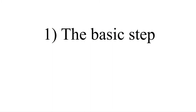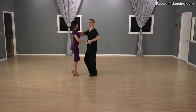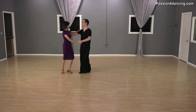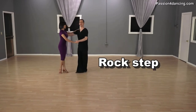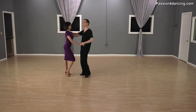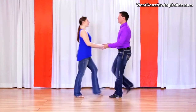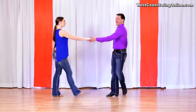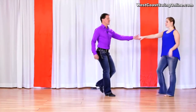The basic step for both dances is different. East Coast style includes a rock step and two triple steps, as seen here. West Coast Swing has two walking steps followed by two triple steps, with the second triple step commonly known as an anchor step.